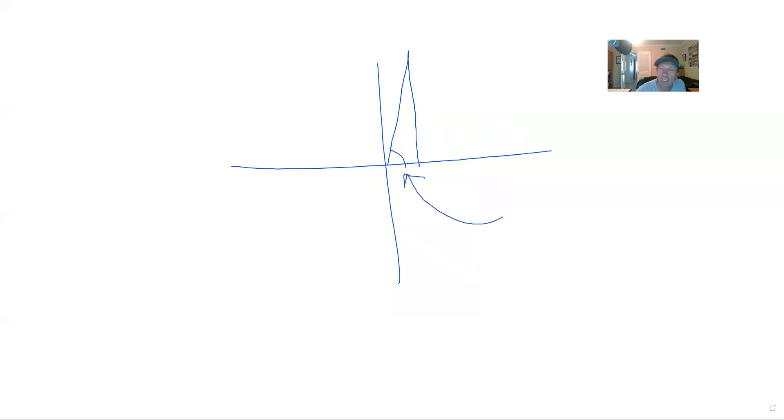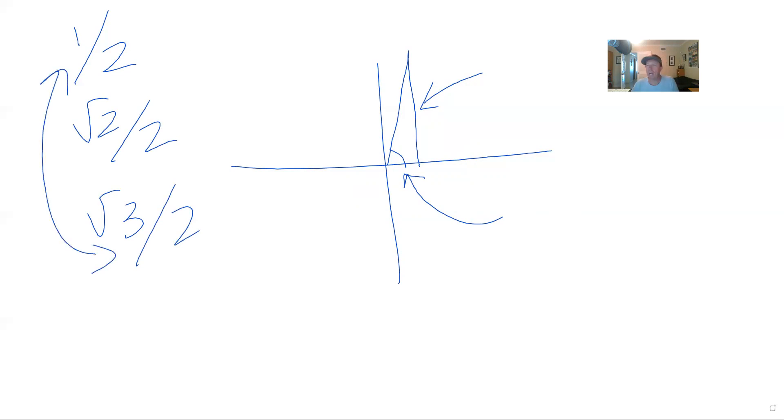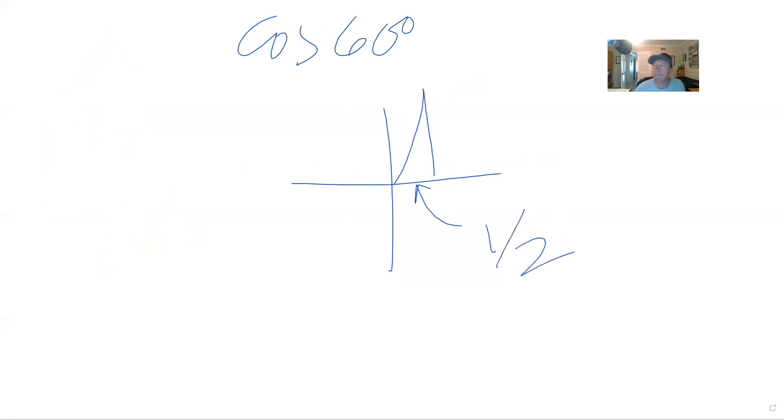Next one — let's do the cosine of 60 degrees. I'm going to draw a kind of extreme 60 degree angle. If you notice, the x is short and the y is long. Your shortest memorization is a half. The 45 will have radical 2 over 2, and the long is radical 3 over 2. These two always go together as a coordinate pair. So for cosine of 60 degrees: cosine is x. You can see how short cosine is if I draw a sharp 60 degree angle. So I know the answer is one half.